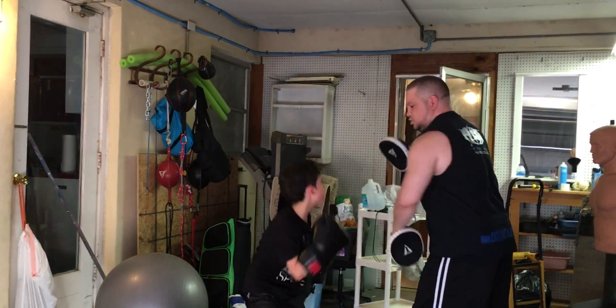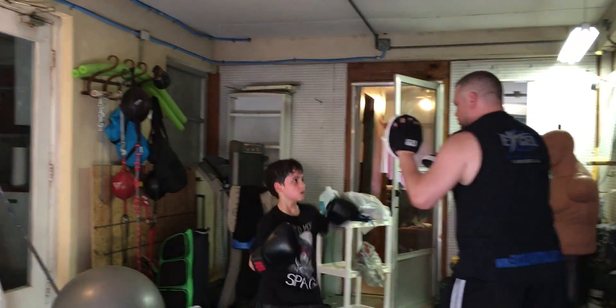One, two. Roll, two. Kick. Roll, two. Hand kick. Good. Two. One, two. Move.